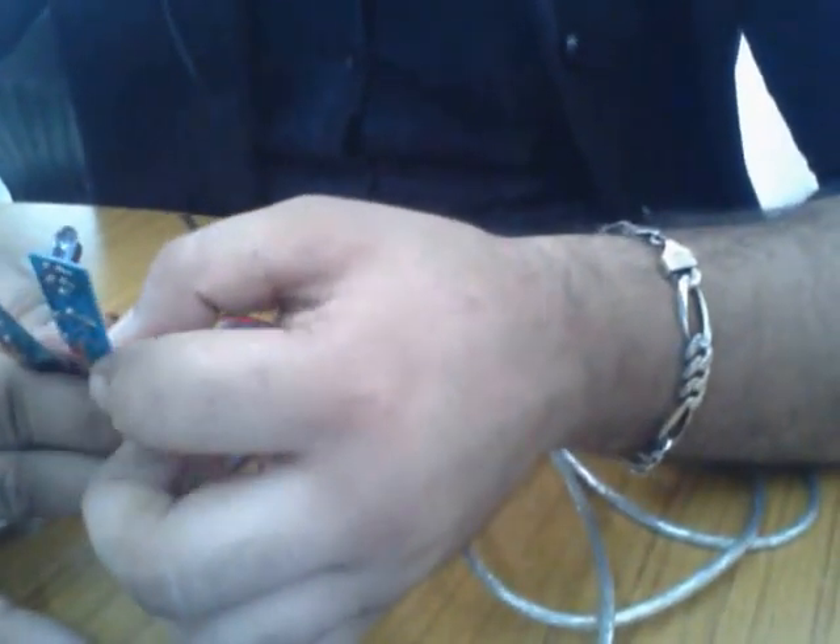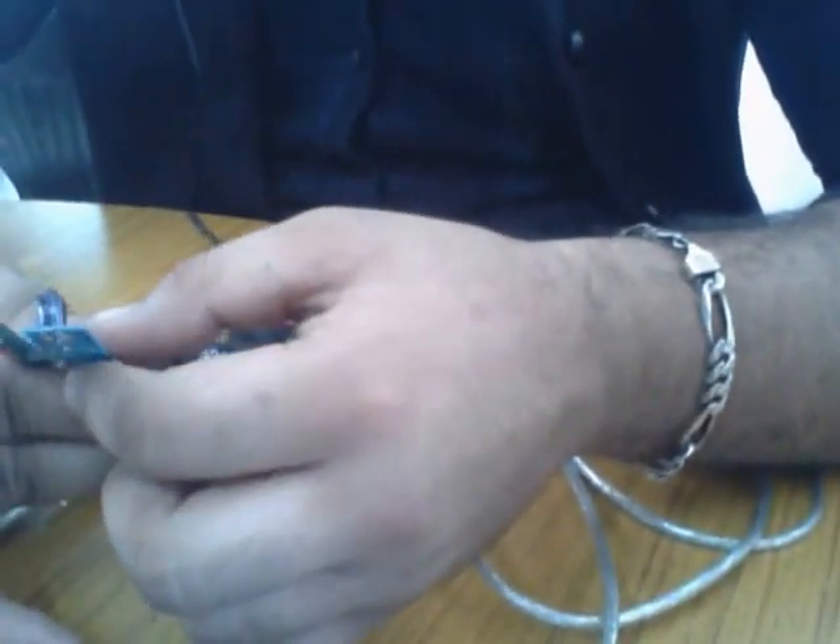If the sensor is detecting something — means both sensors are detecting something. You just hold like this.